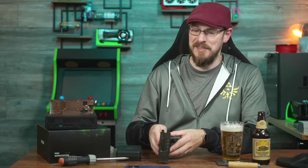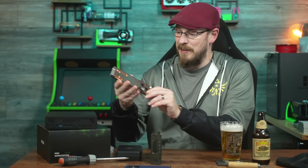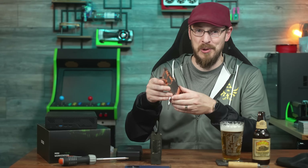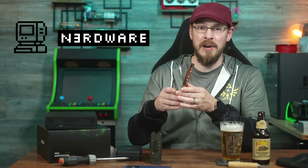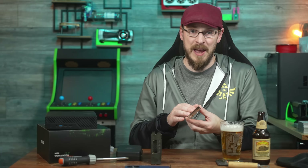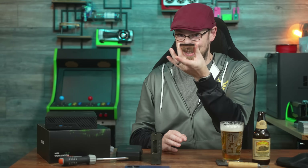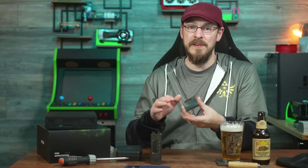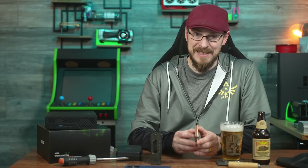On the desk next to me is a very beautiful, very dense, small form factor cooler from Nerdware — spelled with threes instead of Vs, just like on Rick and Morty. Nerdware is a small boutique shop for small form factor PC builders, and this is one of their custom coolers for the RTX 4000 ADA SFF.